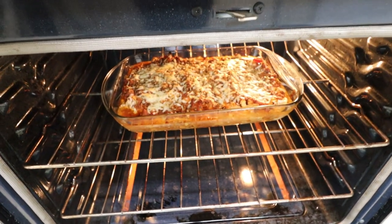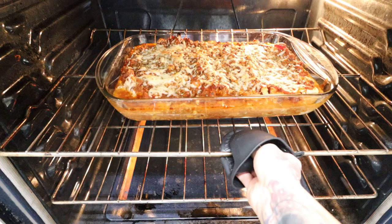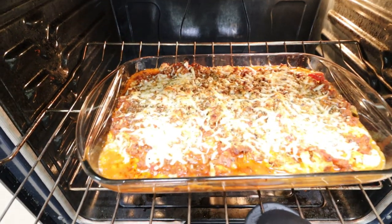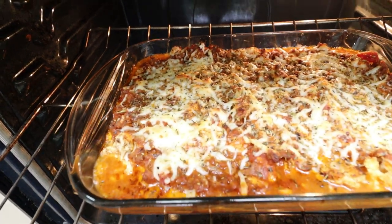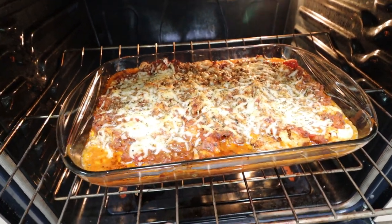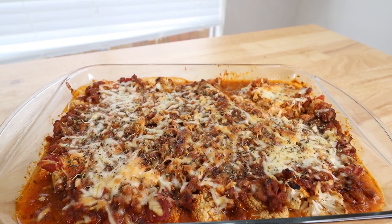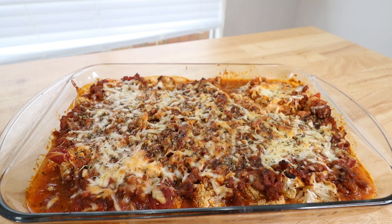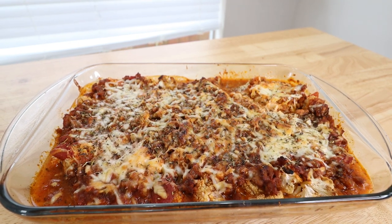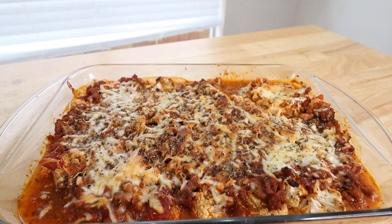Here is my baked cauliflower ziti — it's done! It's nice and bubbly and the cheese is melted. It smells absolutely amazing. Go ahead and take it out and let it cool down before you dig in. I let my keto cauliflower baked ziti cool down — it smells absolutely amazing, I cannot wait to dig in. It was super simple, so I really hope y'all enjoy this recipe.